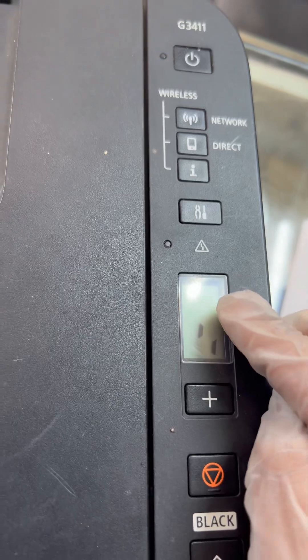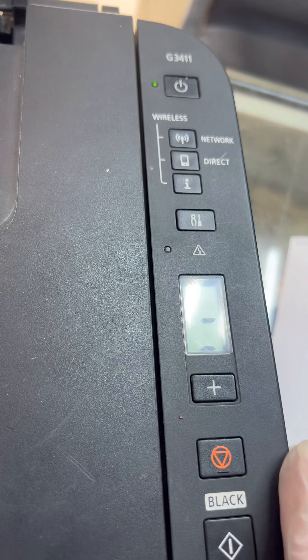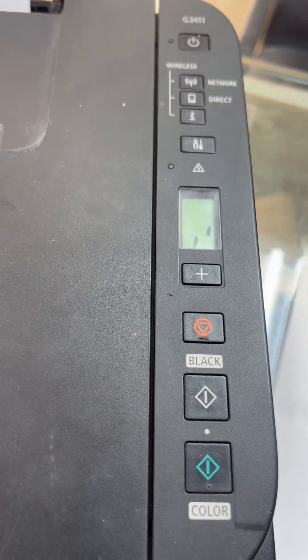If you have this printer, you can follow the same steps to fix it. If you have any other questions, you can ask down in the comments. Thank you for watching.